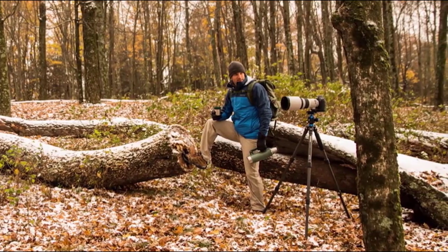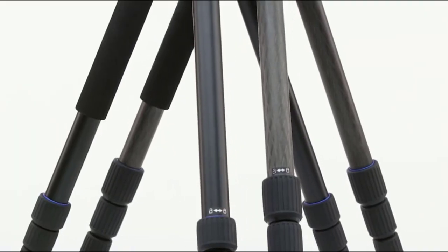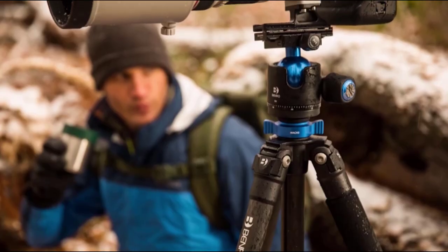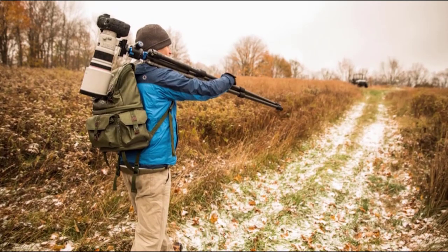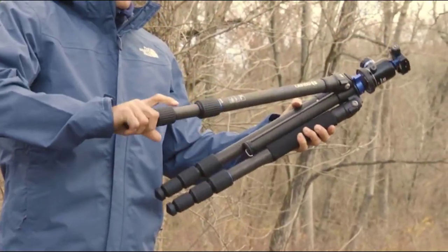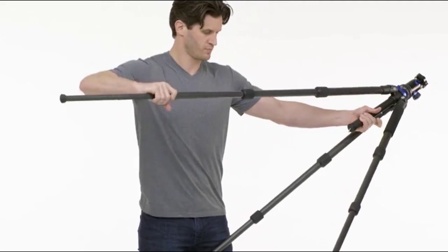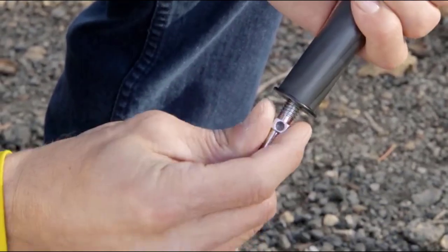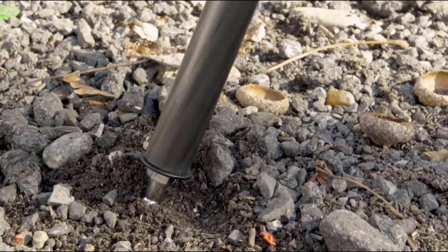The thread on top of the tripod allows you to attach any compatible tripod head of your choice. The warranty is extended to 5 years with online registration. Please check compatibility before purchasing, as outlets and voltage differ internationally.